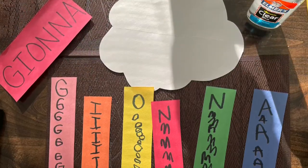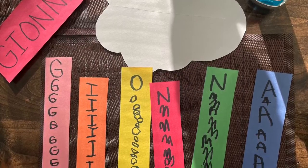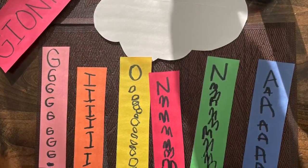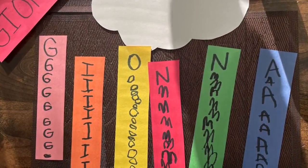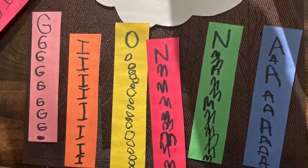When your rainbow colors look like this, then you're ready to glue. We're going to glue each color to the cloud, one by one, starting with the first letter of your name.